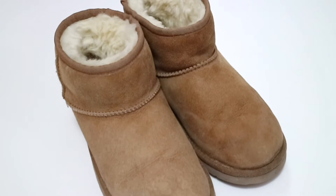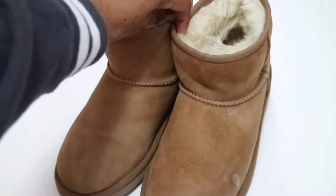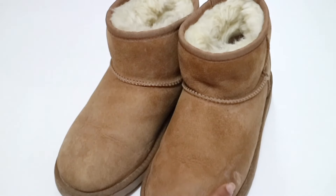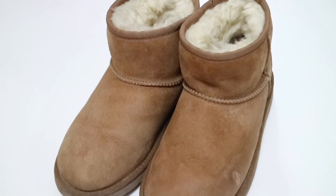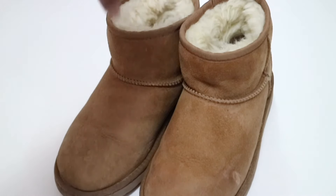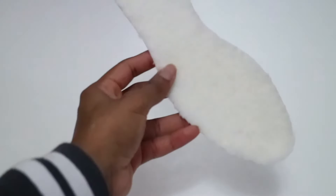After letting the boots dry overnight, as you can see this is basically what they look like. There are a few marks on it still, as you can see right over here, but I am going to go ahead and try using the care kit from UGGs just to see if I can further clean them. Overall they look very good.